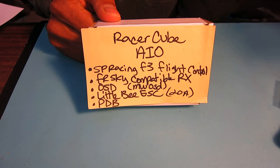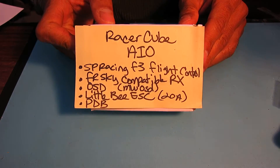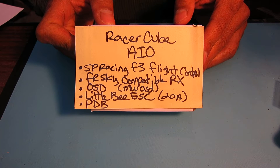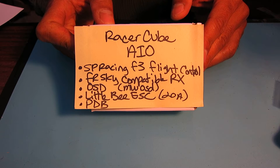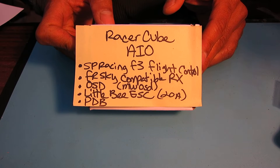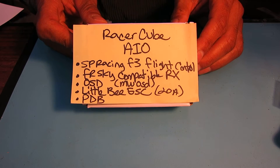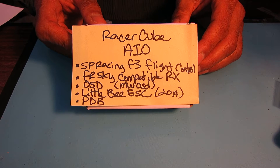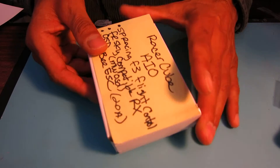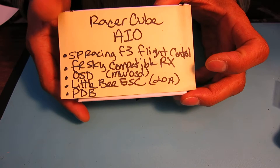Hello, Chuck here again. I bought this RacerCube all-in-one flight control, radio, OSD, and speed control and PDB combo right before Christmas, and I haven't had a chance to put it together yet. This looked like a real interesting package, and I wanted to build my first mini quad, so I bought this to build that up. I have all the parts here, so I'm going to start by doing a box opening of this RacerCube all-in-one.